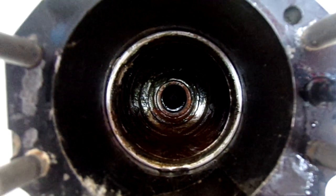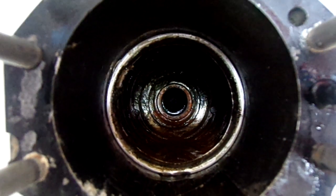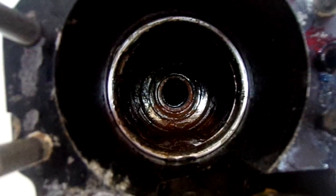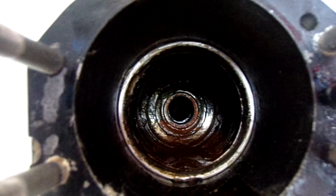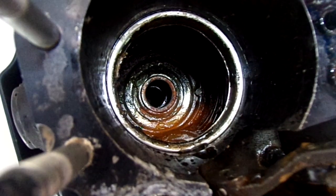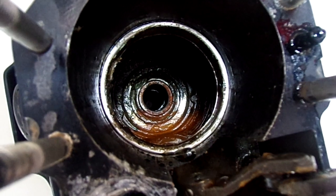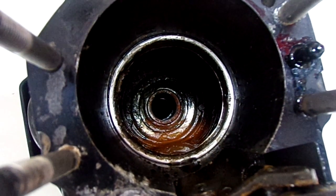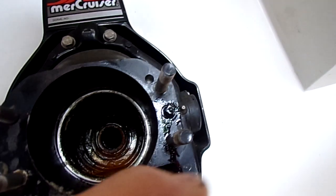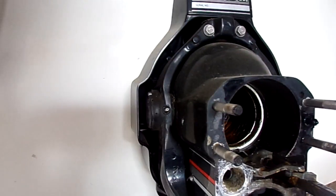A seized gimbal bearing will spin in the housing and then you have to pull the motor anyway, because it will ruin the transom plate. So we're going to pull the motor, put a ring gear on it, and put the starter back on. But then we also need to address the bellows — there shouldn't be water inside there — and that gimbal bearing has to go. Not sure what else we'll find, but that's the 'I just bought it' life.